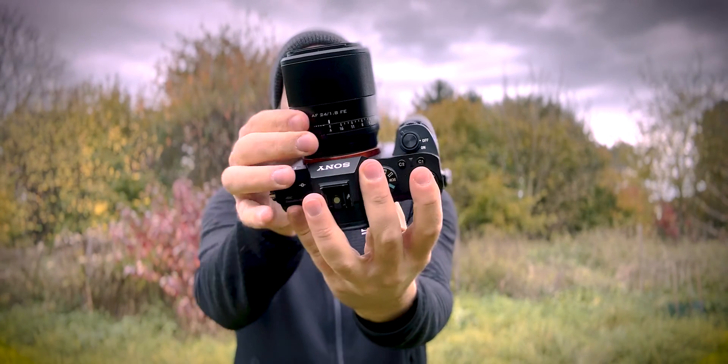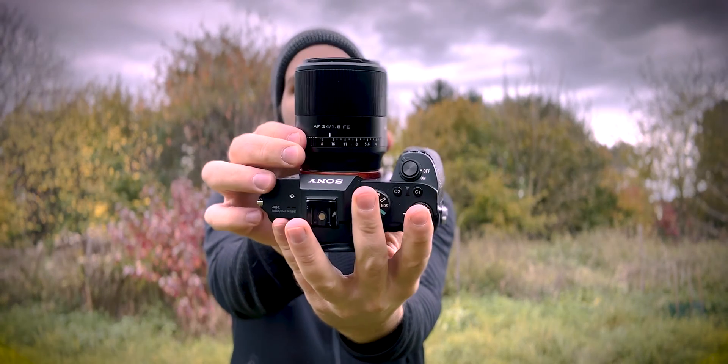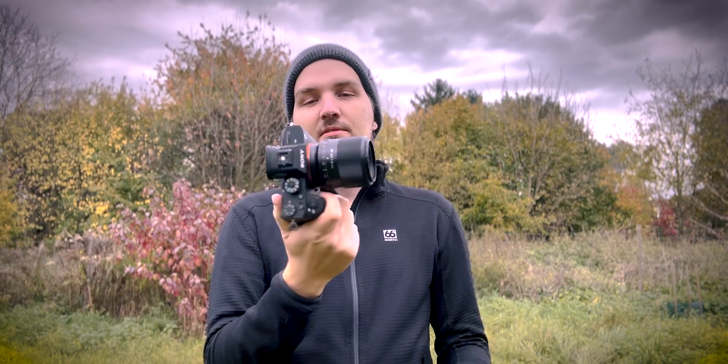You also have manual aperture control here. You can set it to A, which means you can control it from the camera, or you can set it to whatever value you like on the ring itself — that way the camera won't be able to control it. But you can just leave it at A and use it like any other lens. This lens also has autofocus and a maximum aperture of f1.8, which for me, as someone mainly astrophotography-oriented, is very important. That's why I say it stays in my backpack.